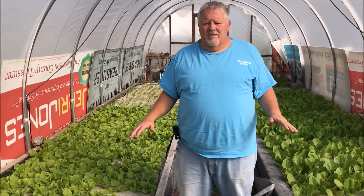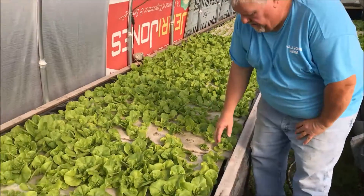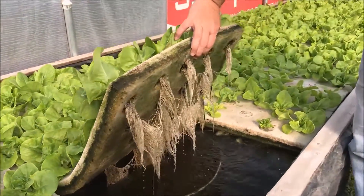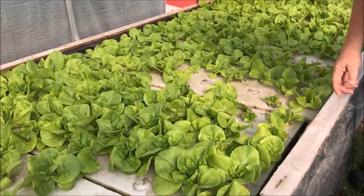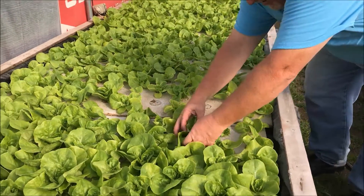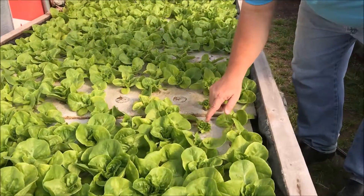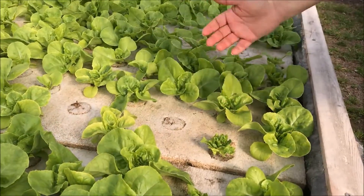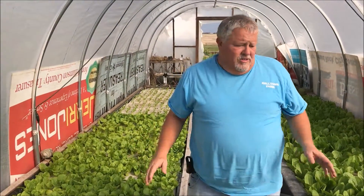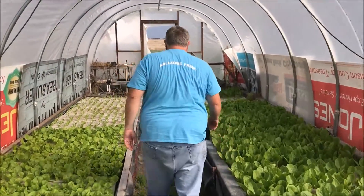Here's the lower greenhouse — these are the raft beds. You can see the foam floats right on the water. Lift it up and you can see all the roots just sitting there floating. A couple days ago I cut this lettuce, wrapped it up, cut it at the base, and look at this — after only a couple of days it's already growing back. This head lettuce I can cut and put into the lettuce mix I've got growing in the other greenhouse. The plan is to continue cutting these heads.